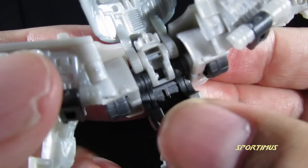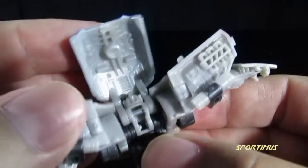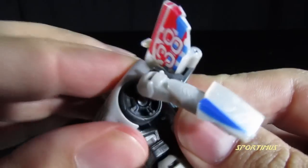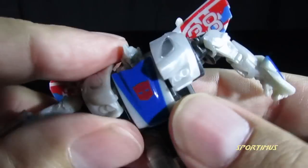One note about the transformation: on the back there are these tiny little tabs. If you bring this down and work with it a little bit, it will snap in place and hold these sections together much better.